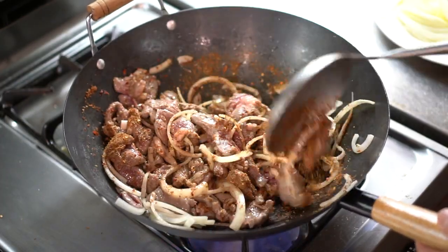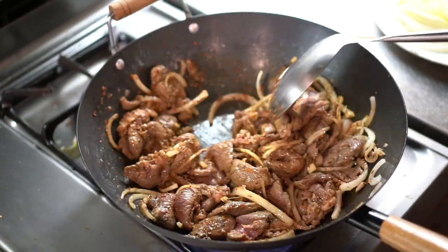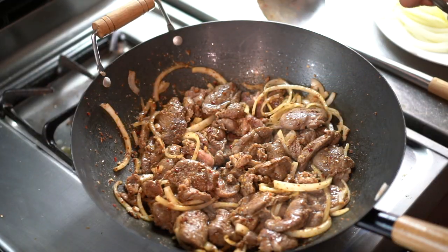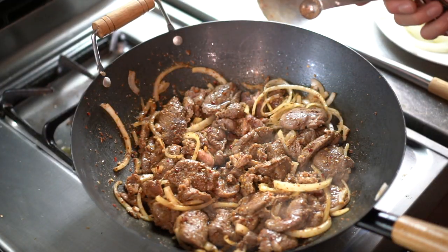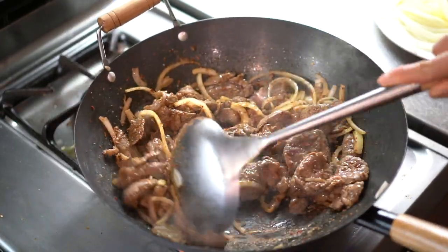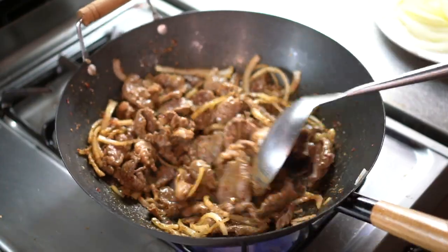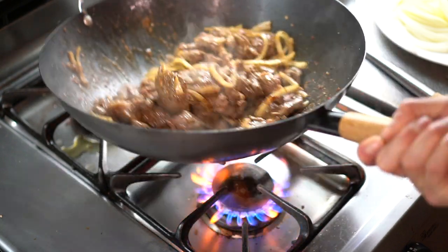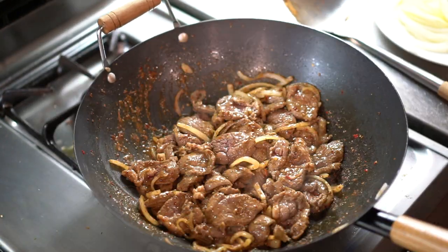Stir and mix it up, get everything nice and on the same page. Add a little bit of sugar just to enhance some flavors. You'll know it's about ready when there's a little bit of like blood coming out of it, kind of like a medium rare steak.